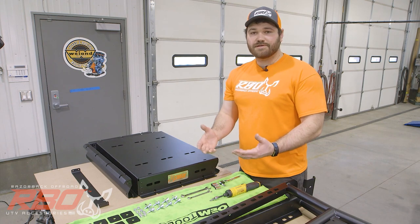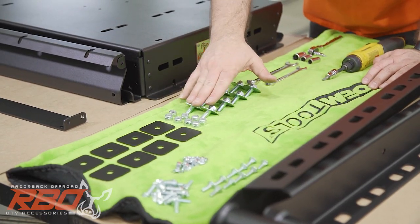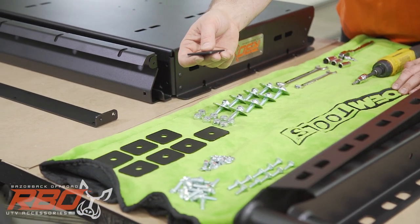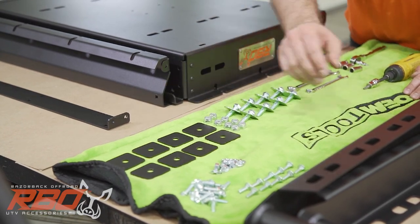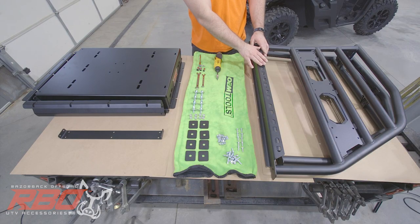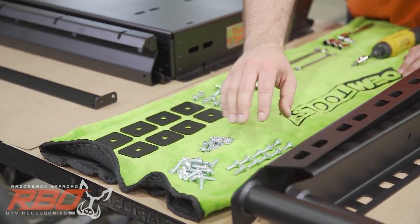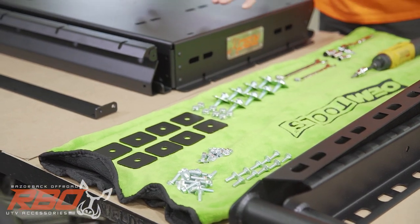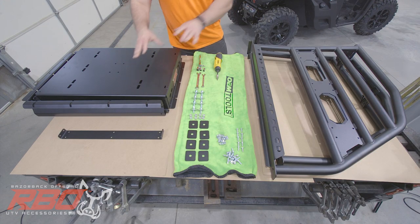Let me go over some of the hardware that will be included in your kit. We'll have 3/8ths bolts, 3/8ths nylocks, and we include these mounting plates for your machine. These will all be used to install the sides of your rack. We also include the quarter-inch hardware, and all this hardware will be used to put together the bracket and to install the tray onto the sides.